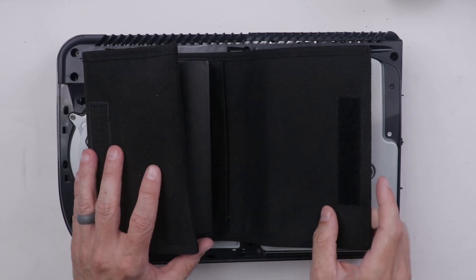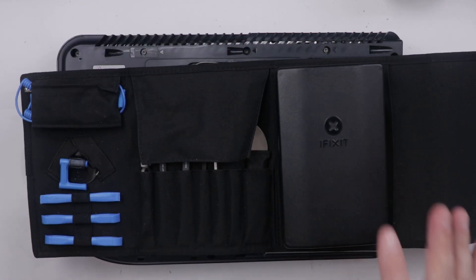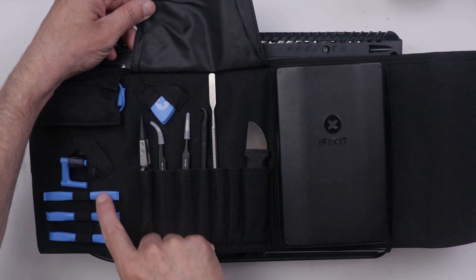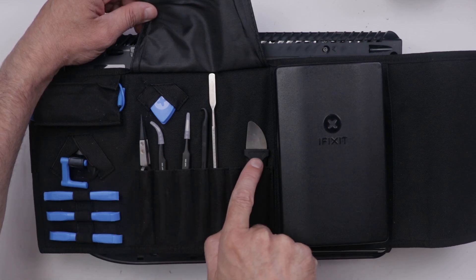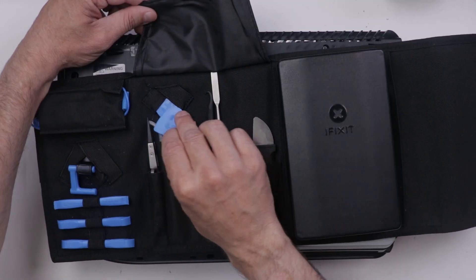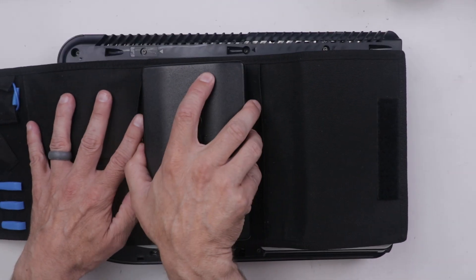For this repair, I'm going to be using iFixit's ProTech Toolkit. This toolkit is one of my favorites because it's got all the basic things you need to open up almost any device. We've got pry tools over here, a suction cup right here, an anti-static wrist strap, and then tweezers and pry tools right here, along with this pick set right here.